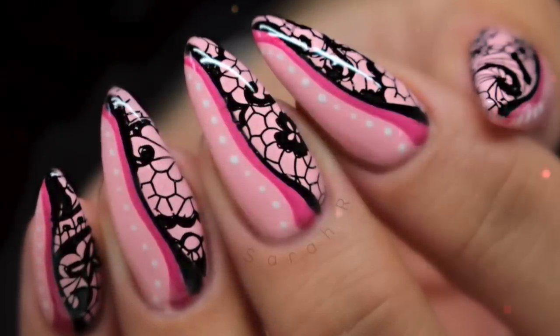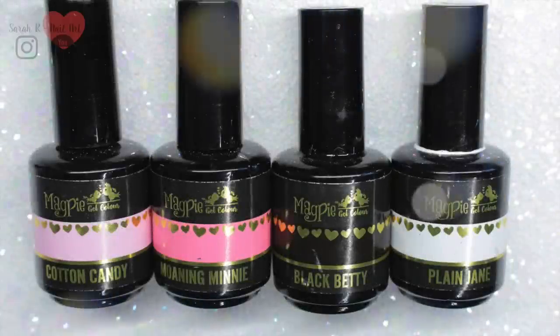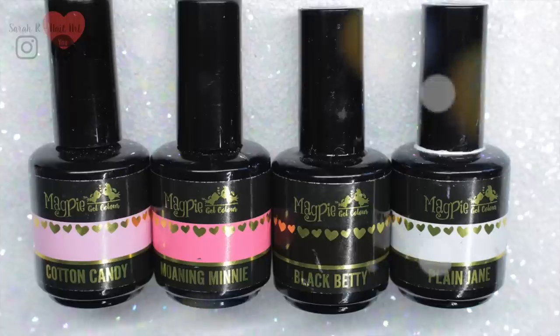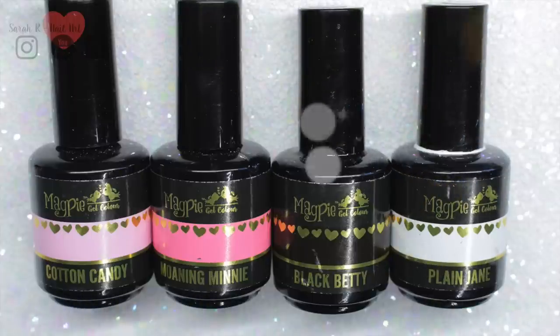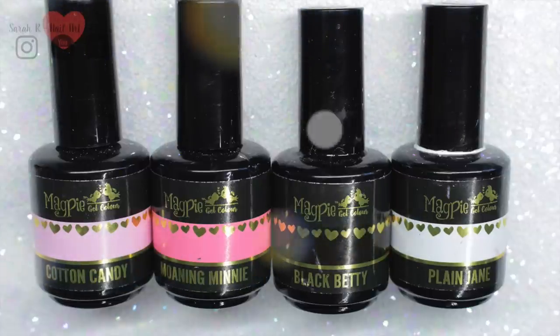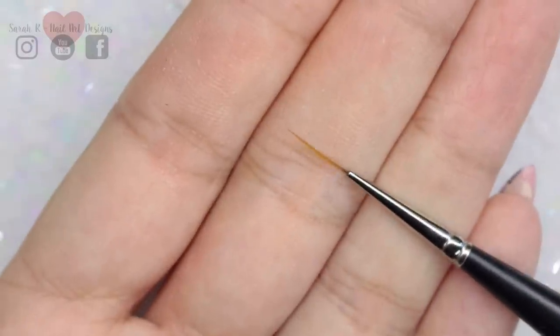I'm using all Magpie Beauty today — I love their gels for this type of line work. They're really highly pigmented and the color payoff is brilliant. I'm using Cotton Candy, Moaning Mini, Black Betty, and Plain Jane, and the Magpie striper brush is really nice to work with, so I'll be using that today as well.